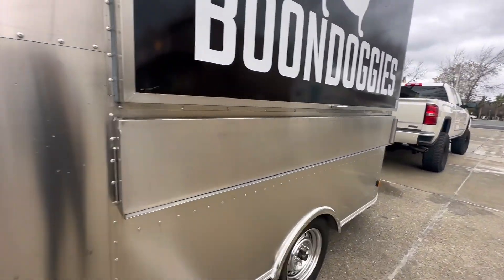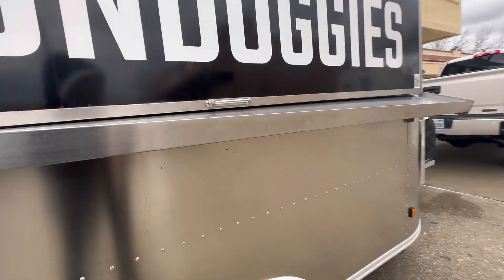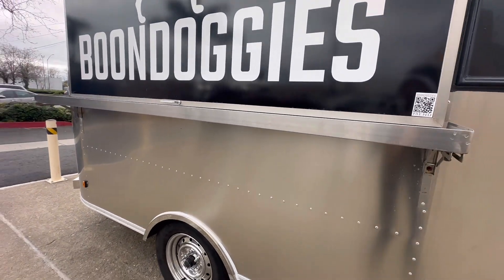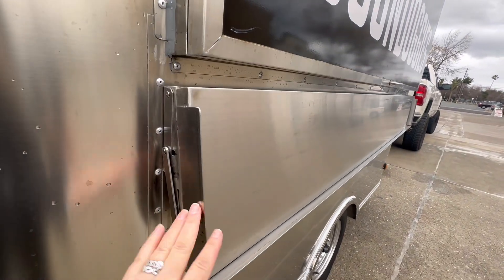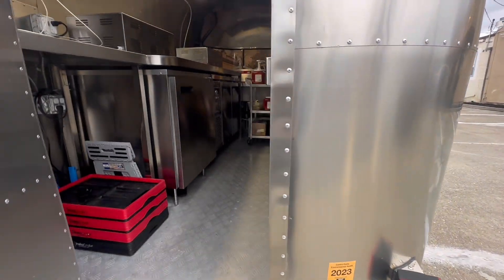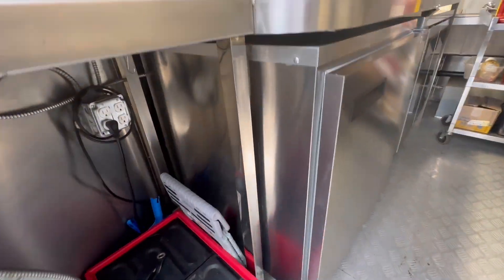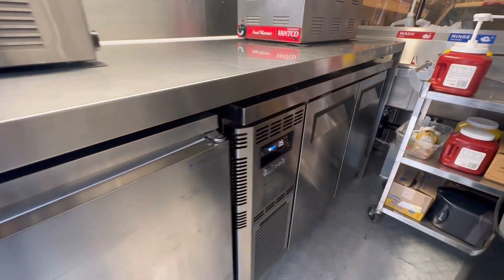Coming around to the front, the shelf has locking hinges — they just snap into place on both sides, pretty easy. They collapse with a push of a button on each side and lock back into place. And the moment you've all been waiting for, let's take a look inside. We use this storage for buns and chips, a Delfield freezer which we can use for ice cream and ice, and a Turbo Air fridge.